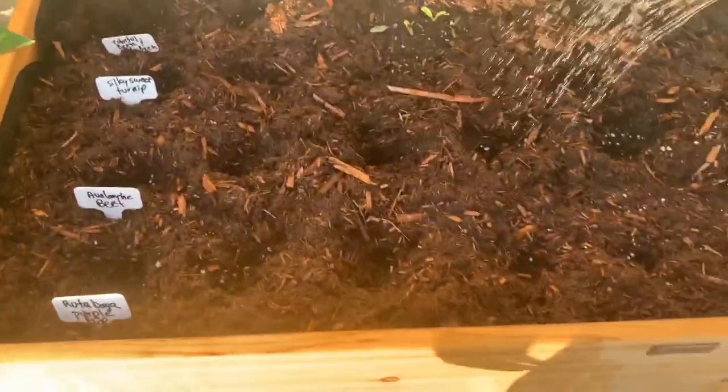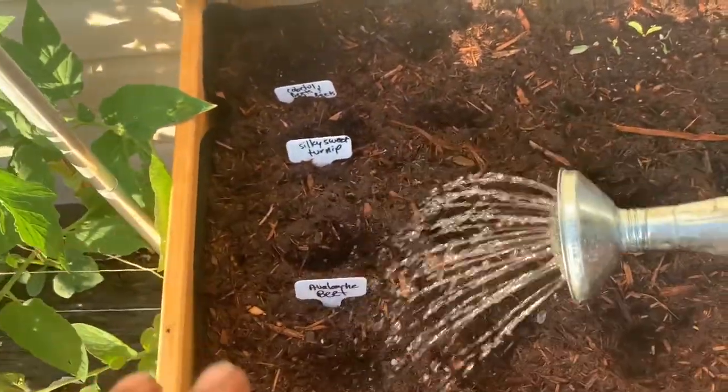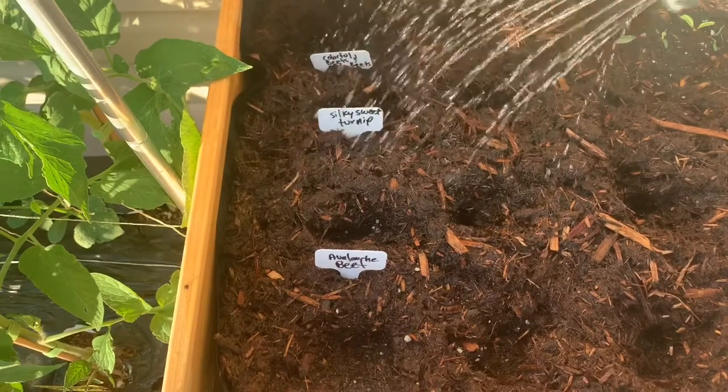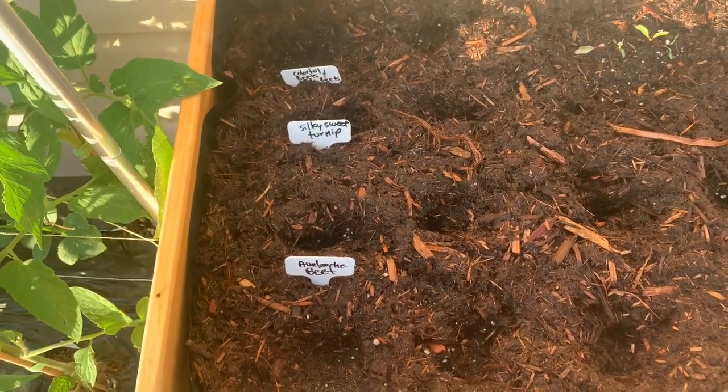On a side note, I did not have room for the kohlrabi in here — I got way too excited. But I did move the kohlrabi over to my little peat pellets, and once the seedlings get big enough I will transplant them to a spot where they have plenty of room.